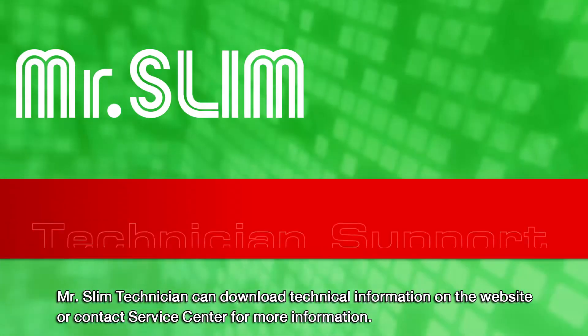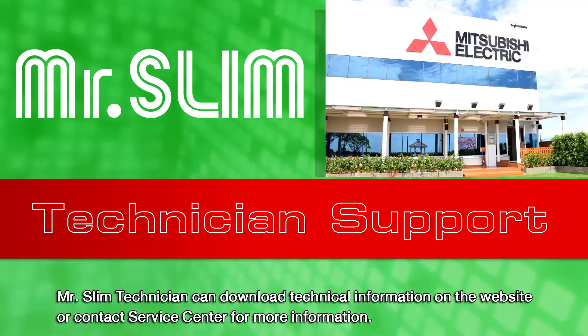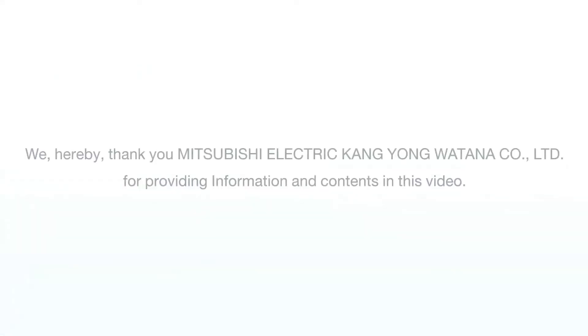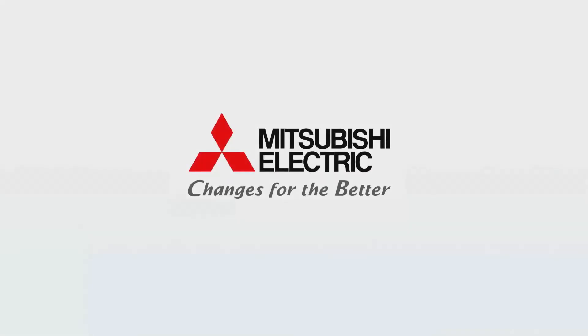Mr. Slim technicians can download technical information on the website or contact the Service Center for more information.